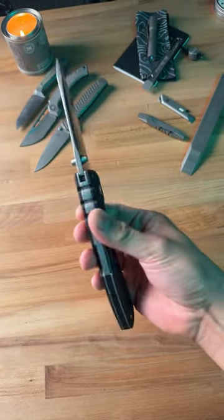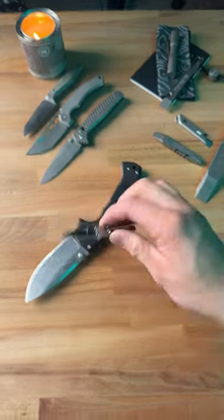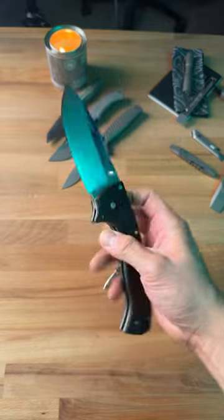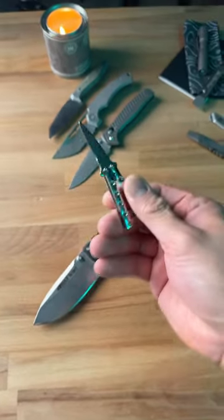This is the biggest knife out of my entire collection, and this is the smallest knife out of my entire collection. This behemoth is called the 4 Max Scout from Cold Steel, and it is ginormous. I honestly have no idea what this thing is called.